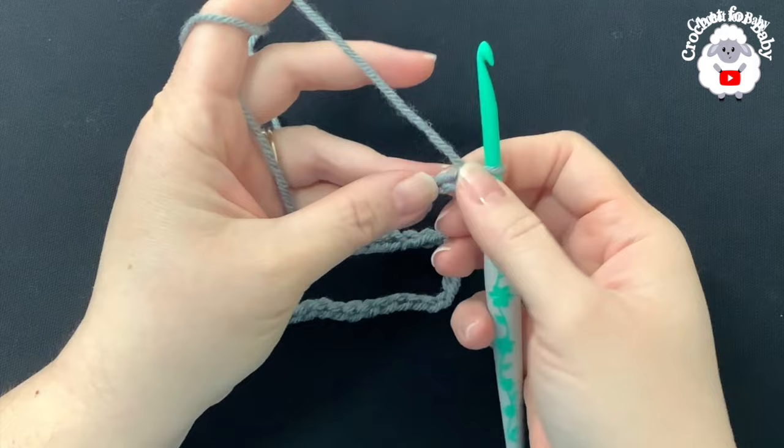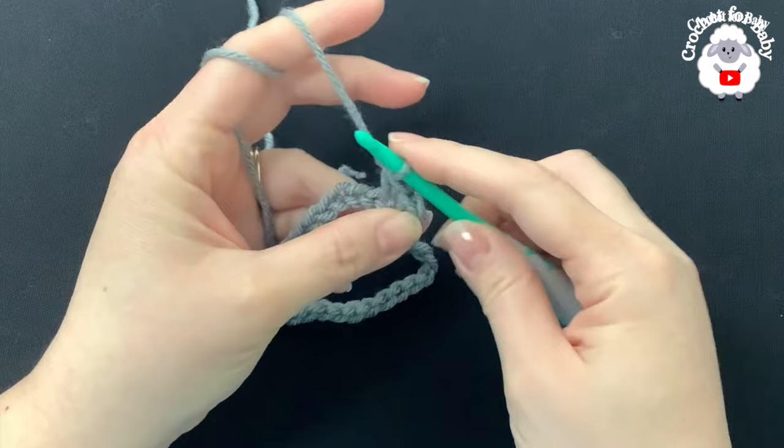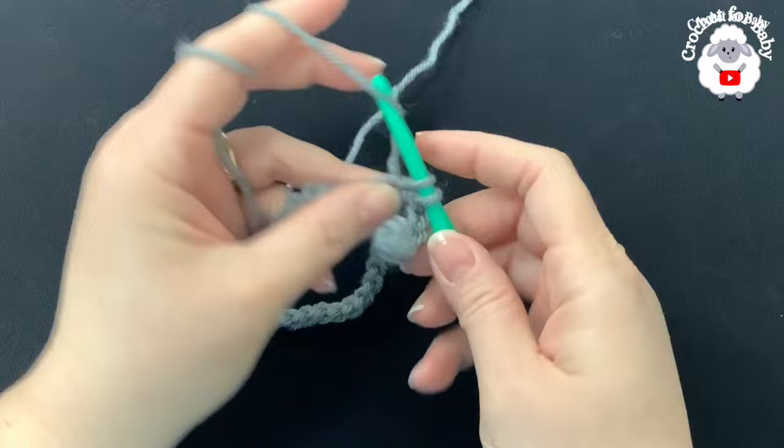To begin I have 51 chains. On the second chain from the hook, make a single crochet, then single crochet into each chain across. For this first row we're just going to make one single crochet on each chain. At the end of this first row we're going to have 50 single crochets.